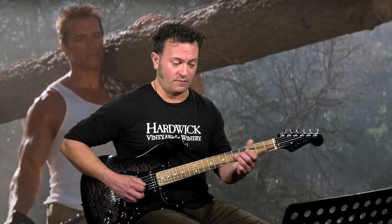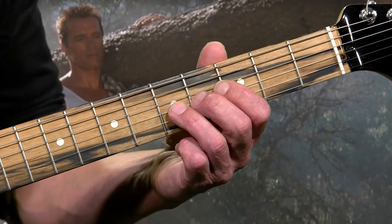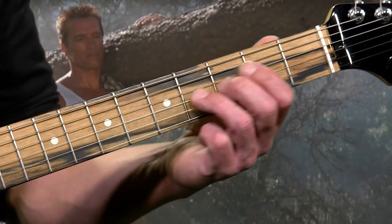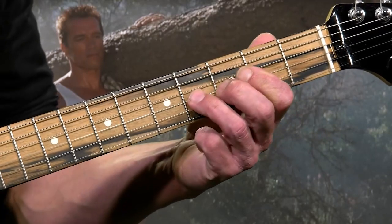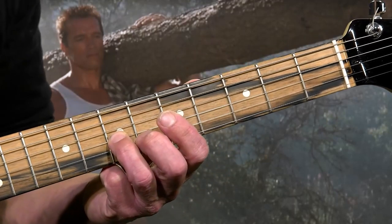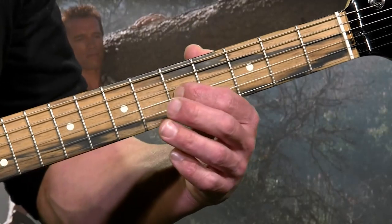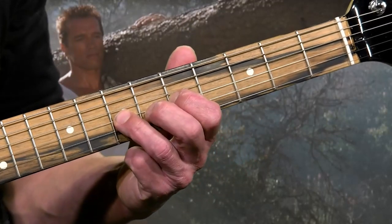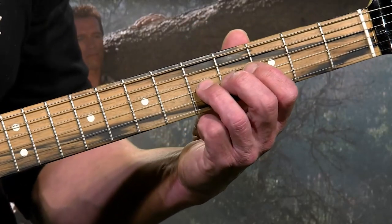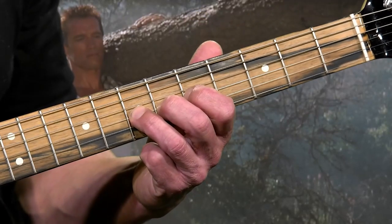After that, it's going to slide from the fifth fret to the seventh fret. So let's put those parts together: two, two, four, five, four, five — then five to the seven. You're going to slide with that third finger. Then move your first finger back down to the fifth fret, third string, and hit five, seven on the third string with your first and third finger.